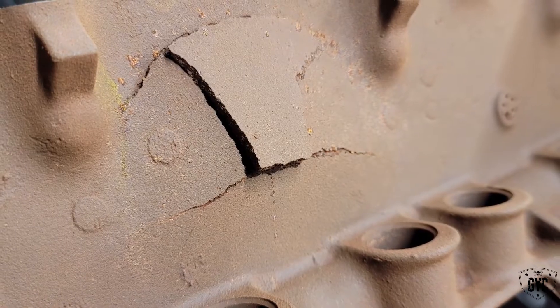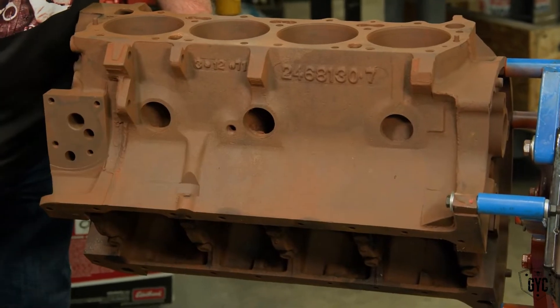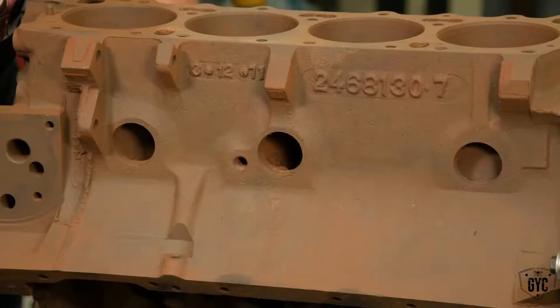The machine shop called and said that our block with the busted intake valley has more problems than that. It's got freeze cracks around the center freeze plugs at the side of the block. That's weird, because it's supposed to kick out the freeze plug — that's the whole point behind an expansion plug or a freeze plug. When that water expands it'll push that plug out, and that's where it gets its ability to expand, not the block.